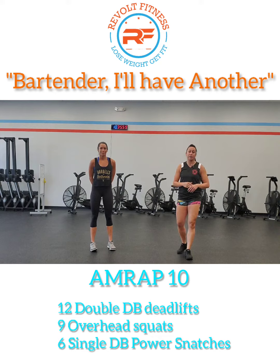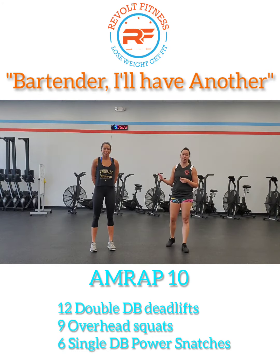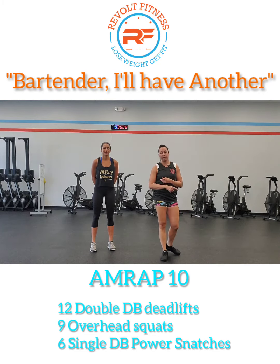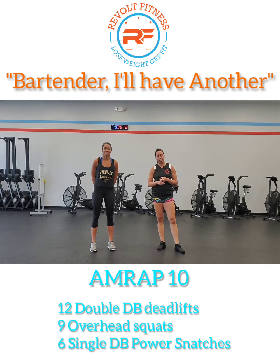After that, you're going to do 40 seconds of the same — 40 seconds of push-up to down dog, 40 seconds of Samson, 40 seconds of squat. Then after that, you're going to do 20 seconds of each: 20 seconds push-up to down dog, 20 seconds Samson, and 20 seconds air squats.